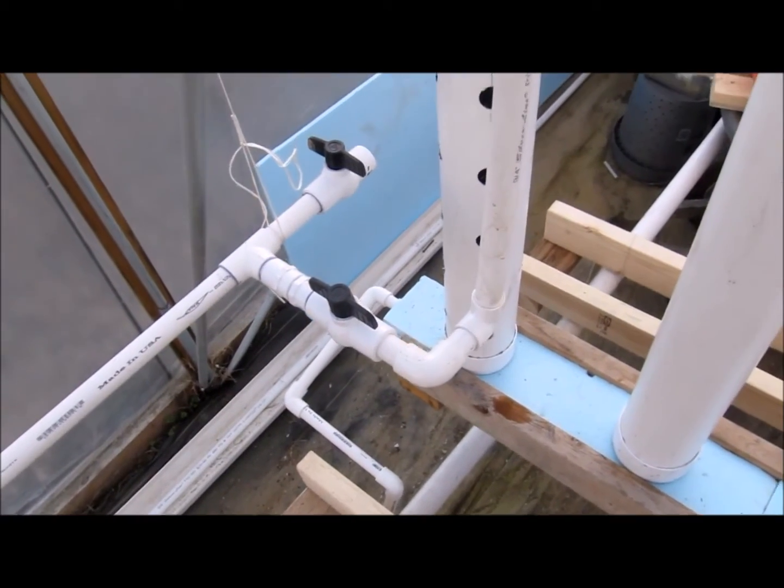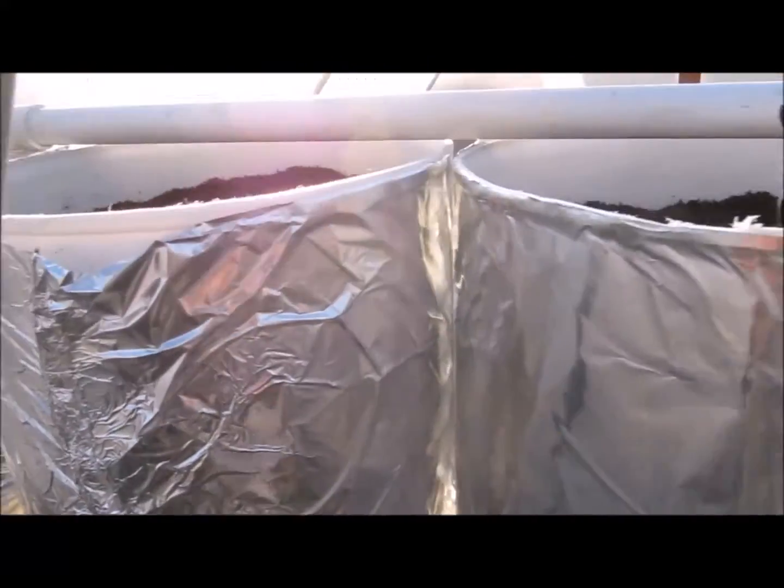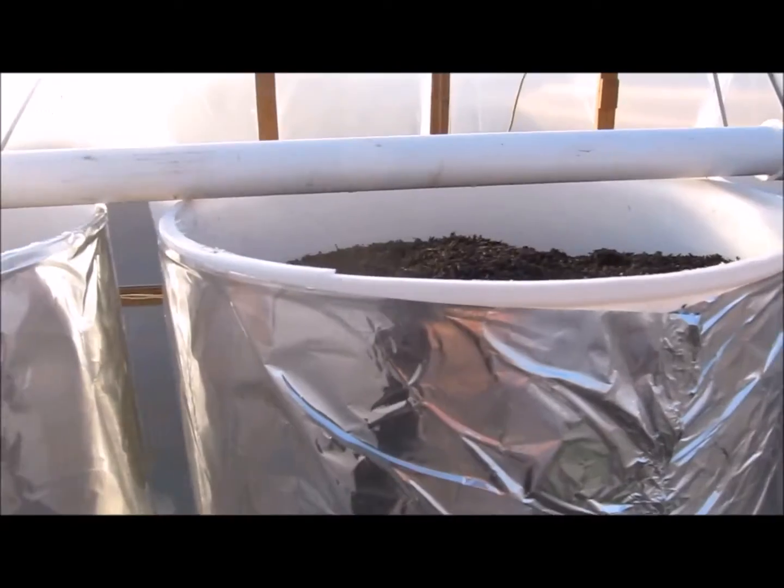Right now I've got to get the strawberry plants planted. I get the valve open and I've got it running into five of the ten buckets.